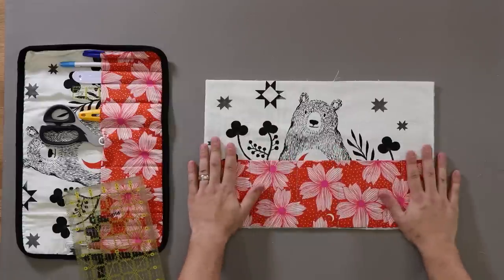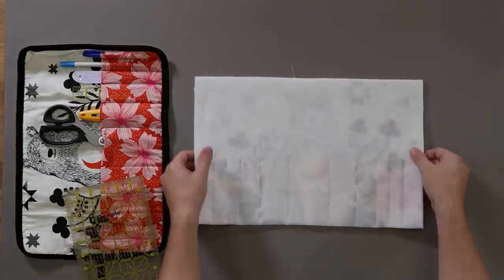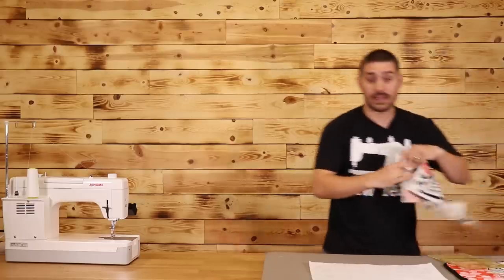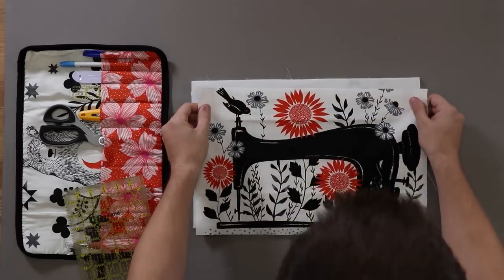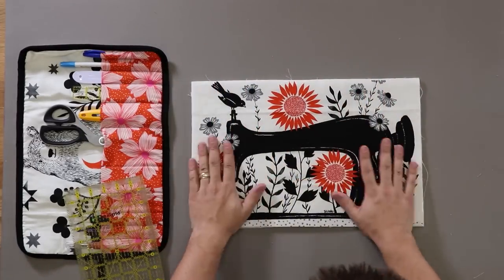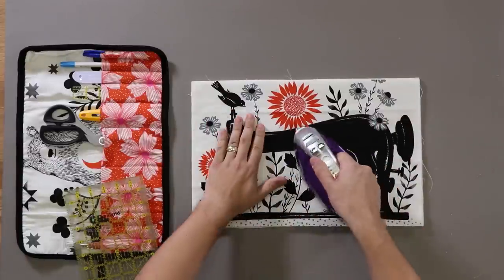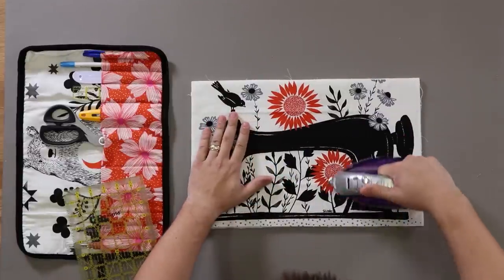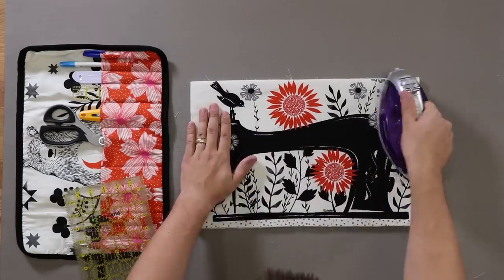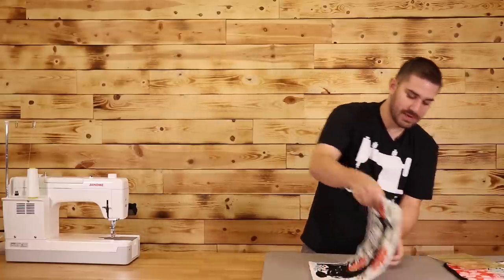Now that we have our pockets all sewn in, it's time to add our back panel. I'll make sure this is straight for everyone. I'm going to take my panel and, since I'm using double-sided fusible batting, all I have to do is iron this on. I'm just going to take my iron out and give it a nice press. Now that is all stuck down, I'm going to turn it back over.